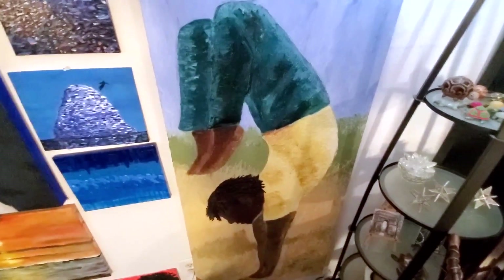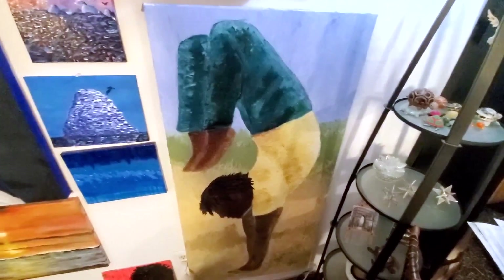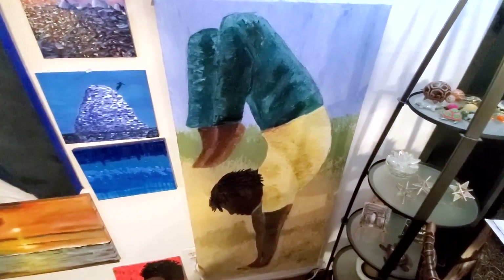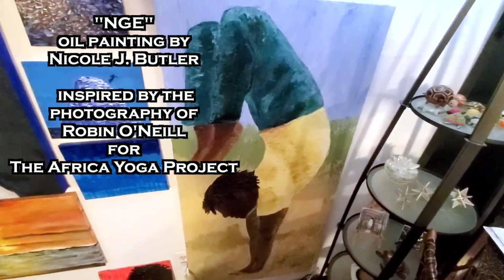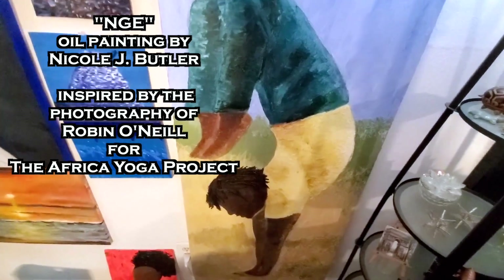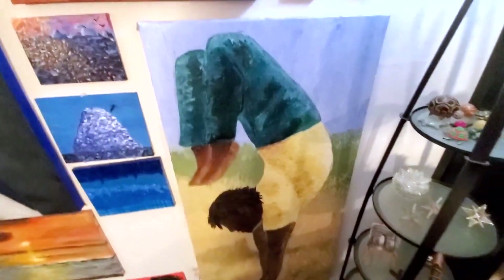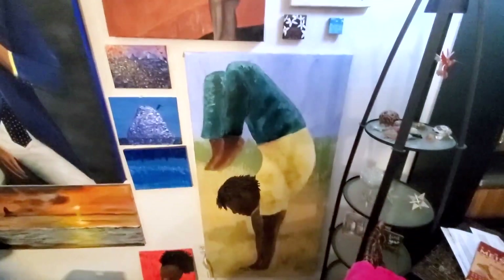This one was inspired by a photo from the Africa Yoga Project. This pose in yoga is called Scorpion Pose, and I named this painting 'Nge' because it means scorpion in Swahili. I sent a photo of it to the photographer who inspired me, and she wrote me back.